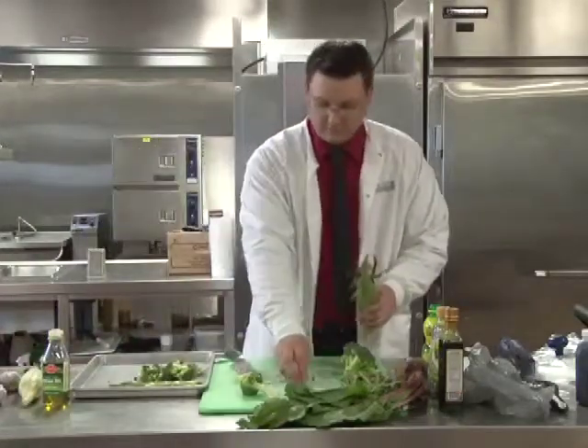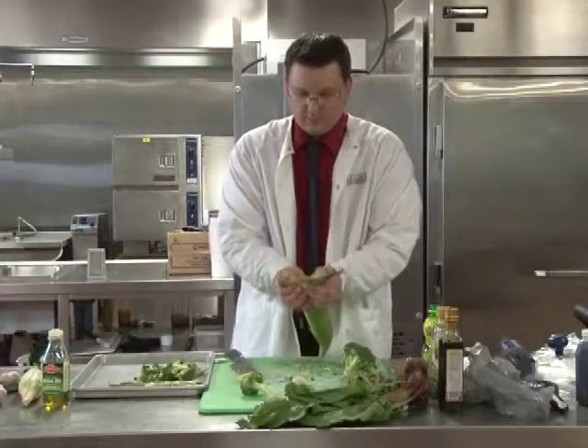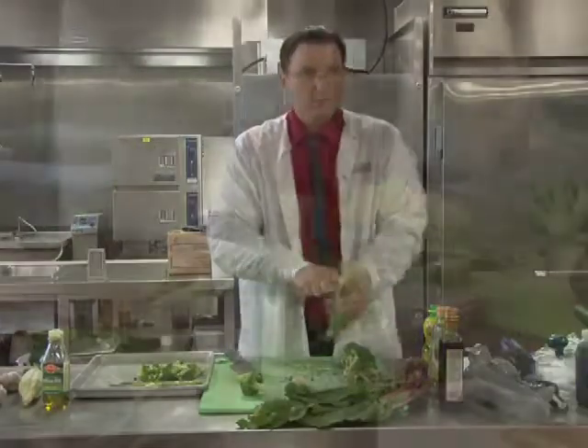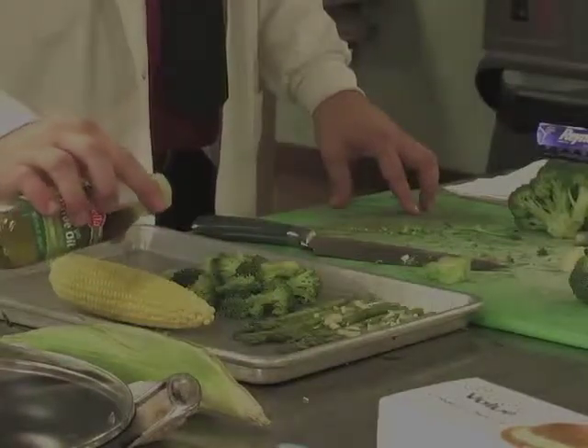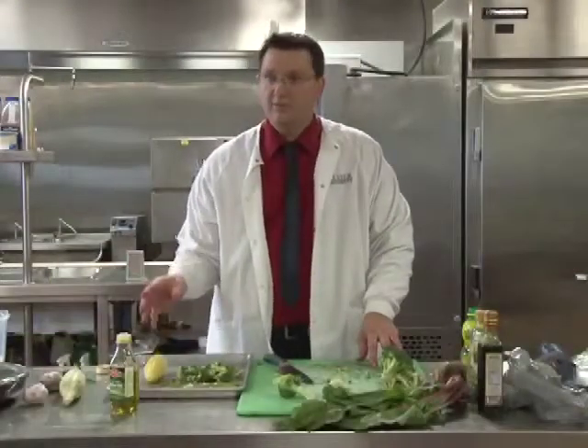Now for the corn. We're just going to put the corn on here like so, a little bit of oil, and then a little pinch of salt and pepper for flavor.